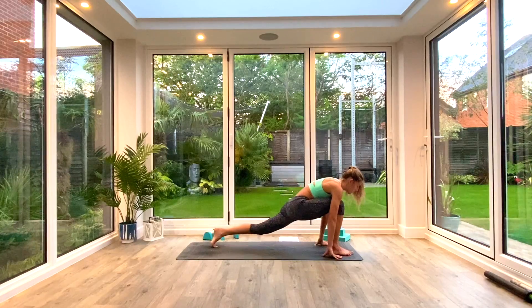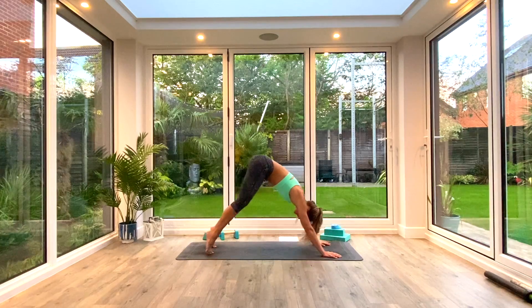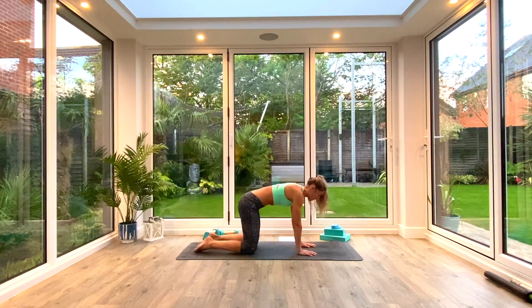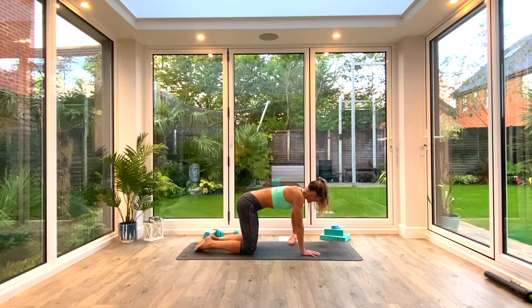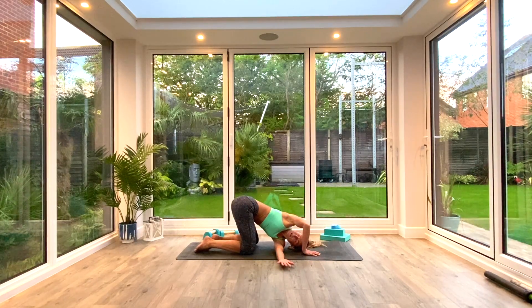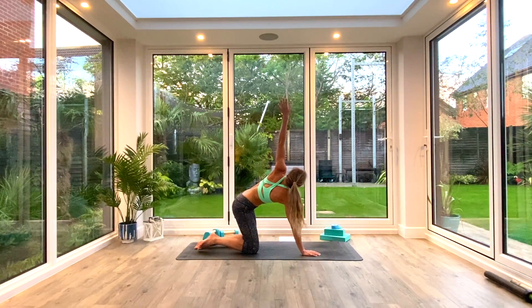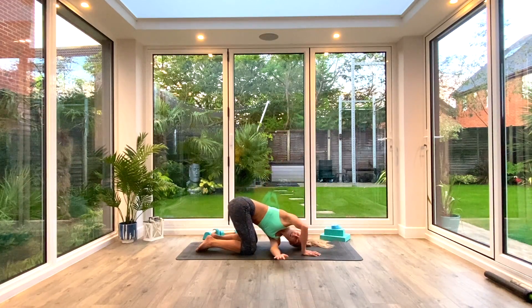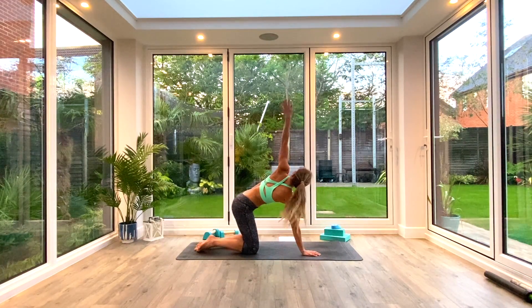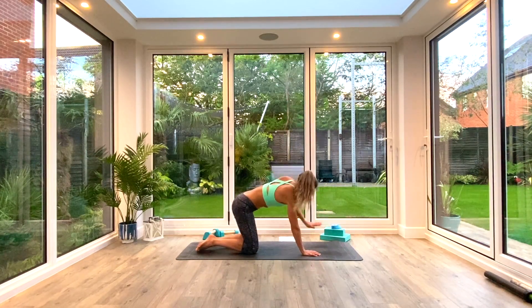Come back to that low lunge and then step back to Down Facing Dog, pedal out the feet, and come down onto hands and knees for thread the needle. Hands under shoulders, knees under hips. Take the left hand through underneath the right arm, shoulder to the floor, look out under the right armpit as you exhale. As you inhale, lift and reach with your left hand up towards the ceiling. Do two more of these — inhaling to lift and reach — then switch sides.